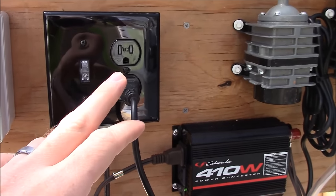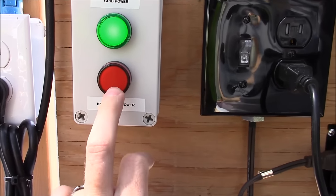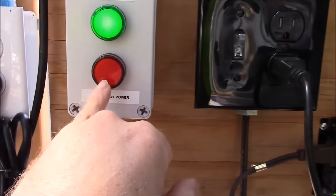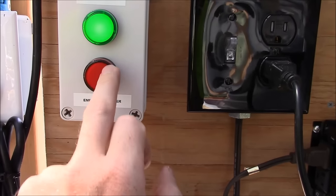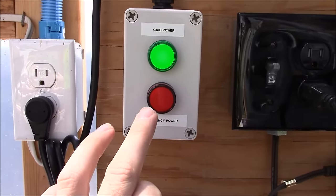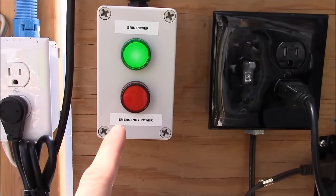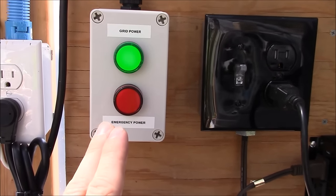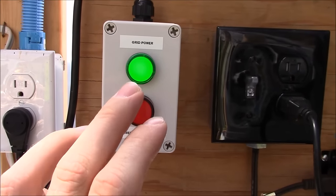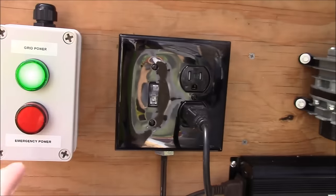A wire off the other side of that receptacle goes back to our indicator lights and powers the red lamp. When that outlet is hot — has power on it — the red light illuminates to let me know that backup power is on. The light sequence is: if green and red are both on, grid power is on but the backup system is also on, meaning the pump has gone out or I'm out of water in the sump. If just the green is on, all systems go. If just the red is on, the backup system is on and the grid power is out.